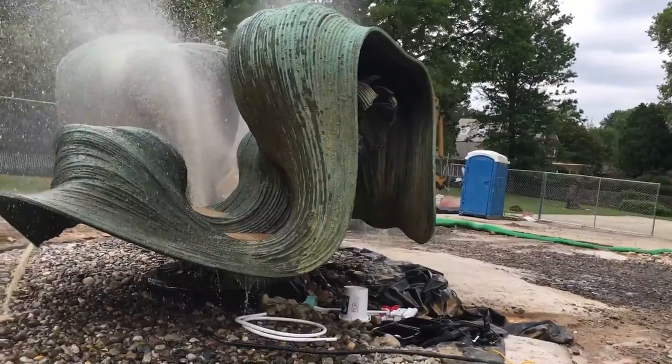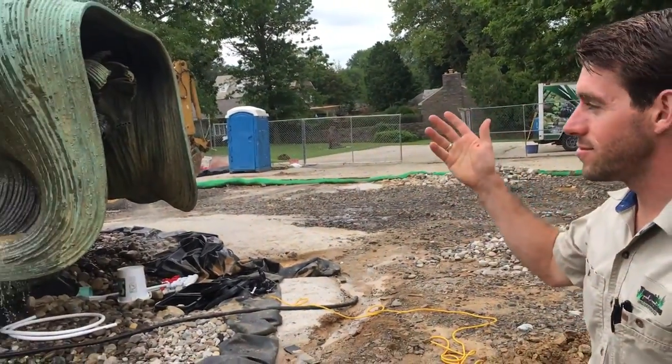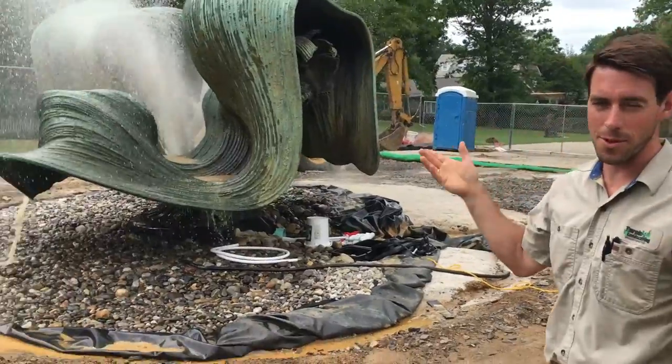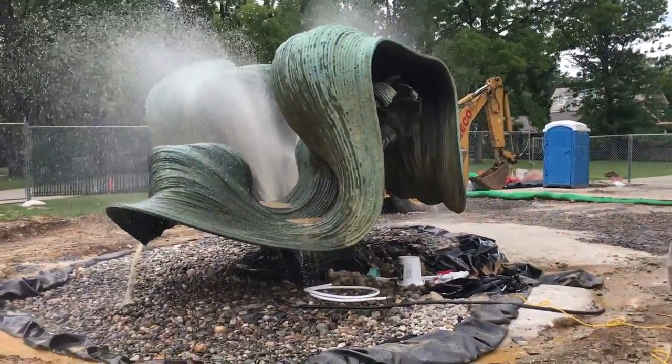Can you tell us any surprises here? Well, obviously at the moment the water is shooting very high — much further than we'd probably want in the future — but the effect right now, the drama, is incredible.